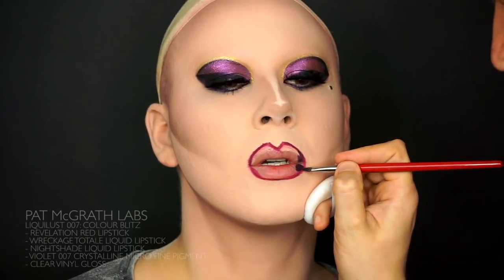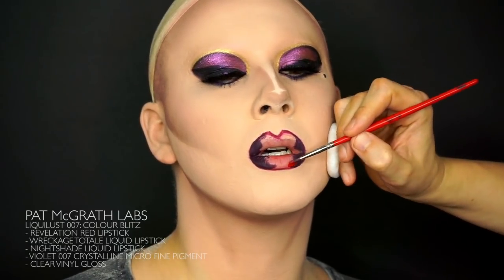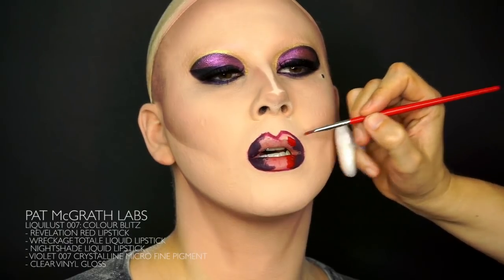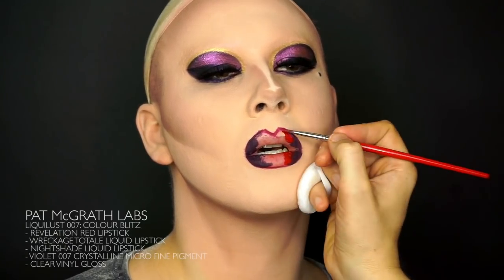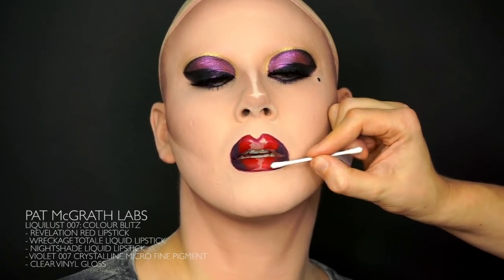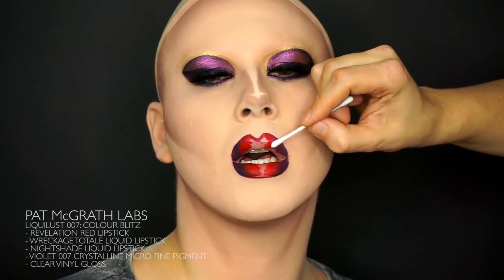Now it's time to get this five-component lip going. I'm using the complete set of products found in the Liquiloss 007 Color Blitz set to create it. Starting out with Nightshade, applying it in the corners of the lips. Follow with Revelation Red. These lipsticks dry like eyeshadow, so I'm blending them out as I go along using a q-tip. And you fill in the middle of the lips with Wreckage Total. After that is dried, I blend that in too.